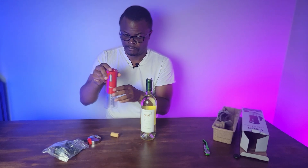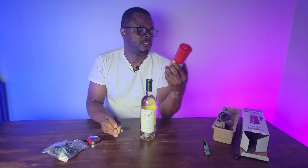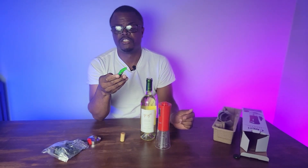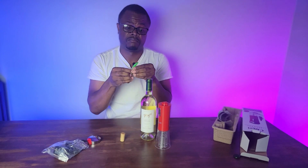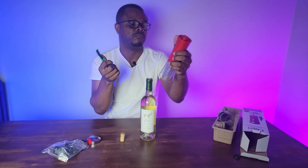So this device is available on Amazon. Last time I checked it was $14 — very cheap compared to buying a manual corkscrew and all the muscle and strength you have to put into it. This is 2022, we don't need devices like that anymore when you have this.